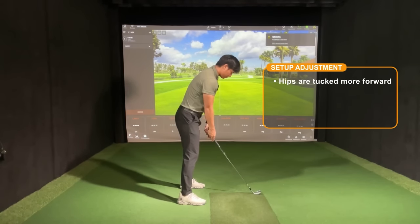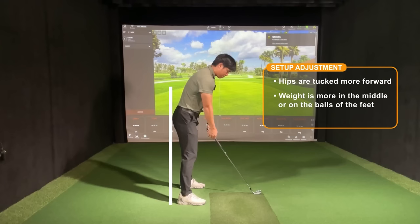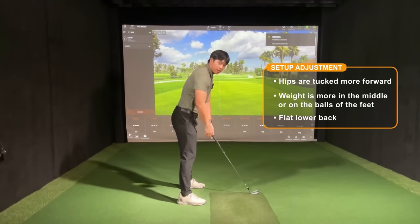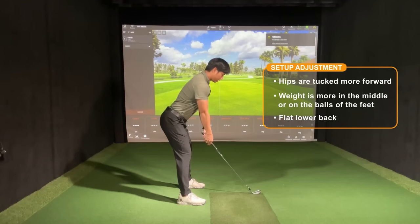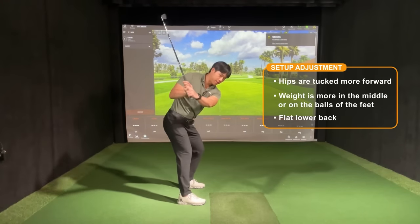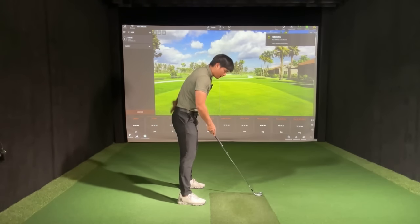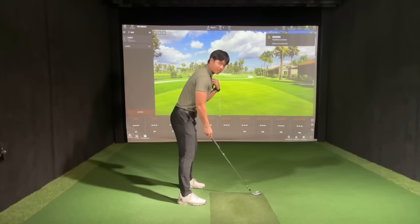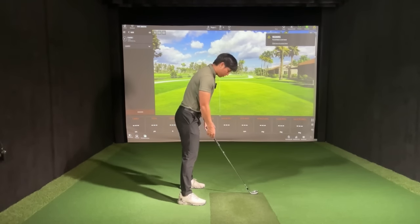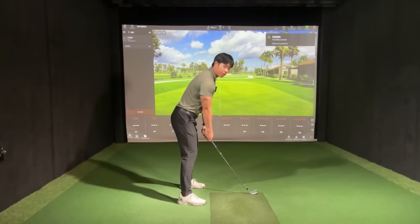The adjustment you need to make is to ensure that when you set up to the ball, your hips are actually tucked more forward. You can see the line of my butt is maybe just a little bit beyond my heels. When I make the adjustment, you can see that my weight is a little bit more towards the balls of my feet, my hips are tucked more under me, and the line of my butt is kind of closer to the heels. Also, you don't want to stick your butt out and arch your lower back, because that will limit your mobility and encourage everything to come forward. When you tuck your hips forward, you'll feel as though your lower back is a bit more flat, and your upper back is going to be slightly curved — that's fine. A lot of times players will feel like their hands are very close to them, but if you get into that setup position and just let your arms hang down, that's kind of where you want to hold it.